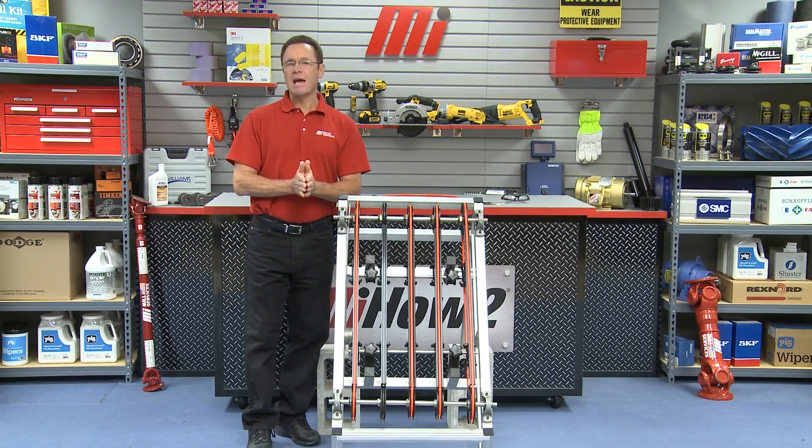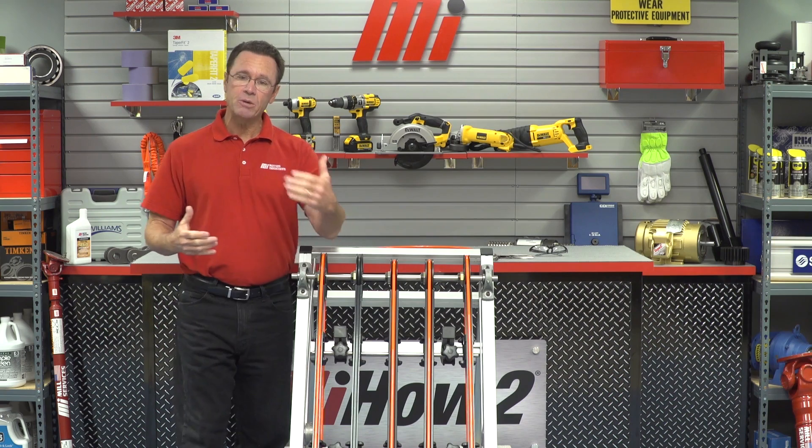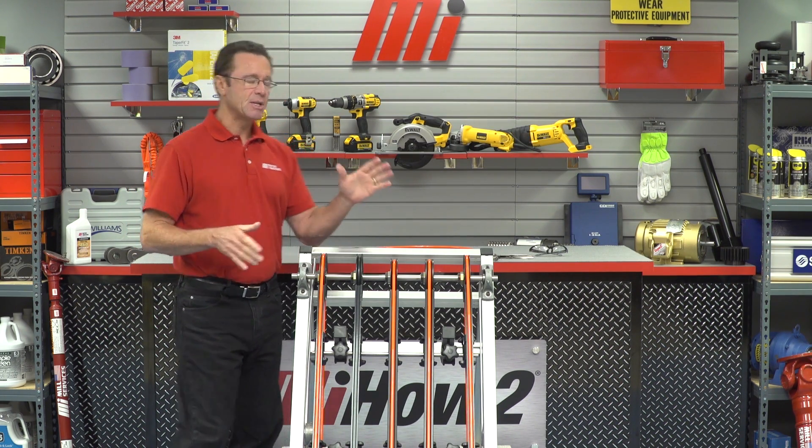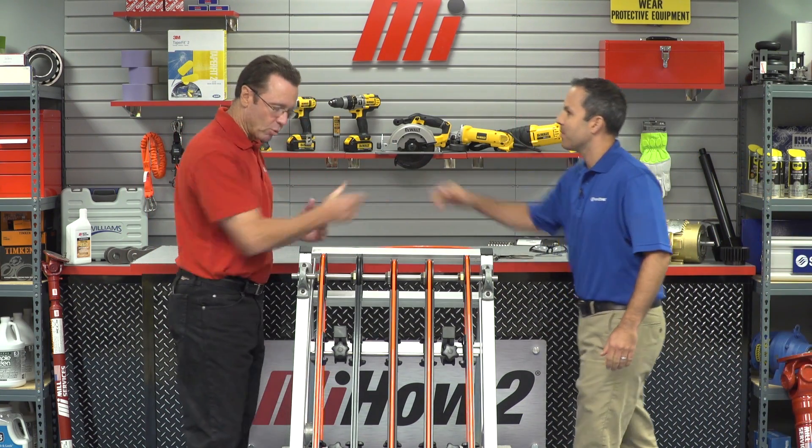Hello and welcome to another Motion Industries how-to video. My name is Tom Clark, your host. On today's how-to we're going to show you how to install the Eagle SureConnect belting system, and helping us out from Fenner Drives is Tyson Gabler. Tyson, welcome — great to have you here.